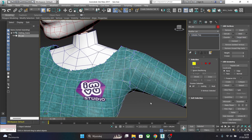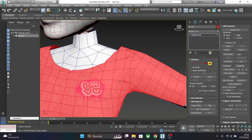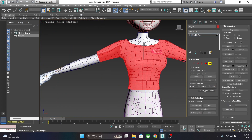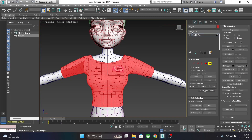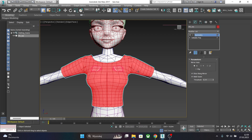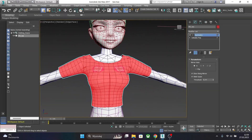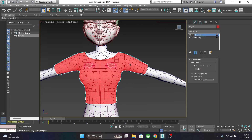Another way works best when you have a symmetrical mesh just like this t-shirt. You will have to optimize only one side of the mesh, and then apply the Symmetry modifier from the modifier list. Choose Symmetry and as you can see it copied one side to the other, which is fully optimized. Now remember, this will destroy your UV mapping, so you will have to recreate it again.